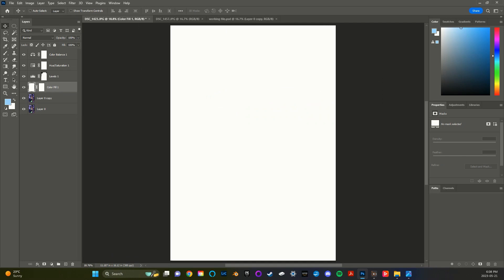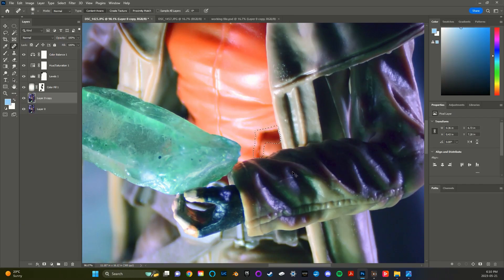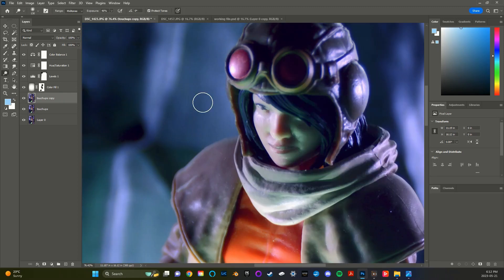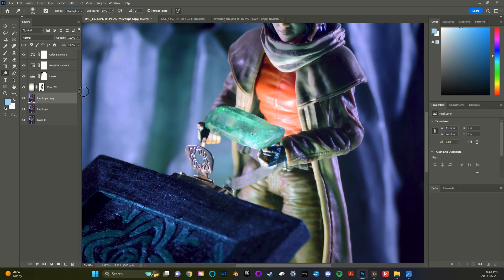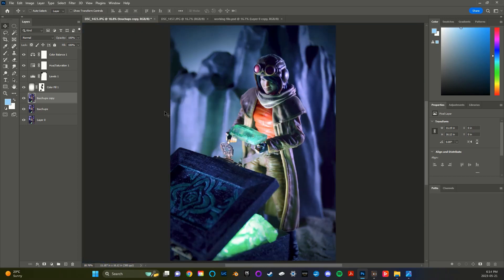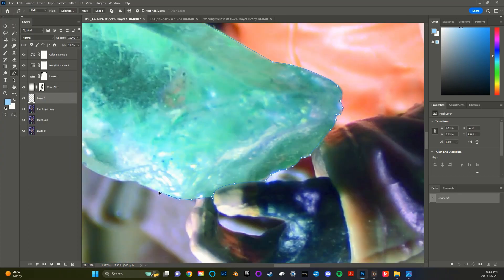Next I added a slight vignette to darken the corners of the shot. My penultimate step was to do some dodging and burning on Aphra's face and the crystal she was holding to make them more dynamic. And finally, I used layer styles to add a subtle glow around the crystal.